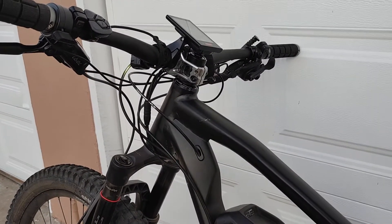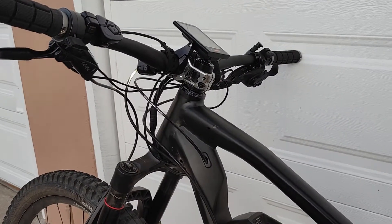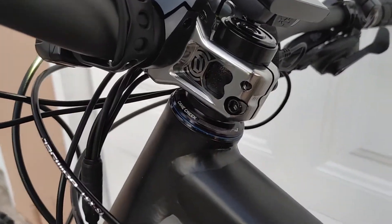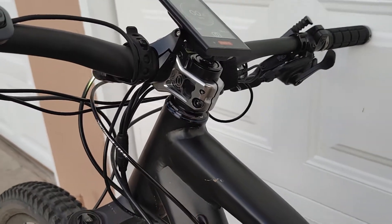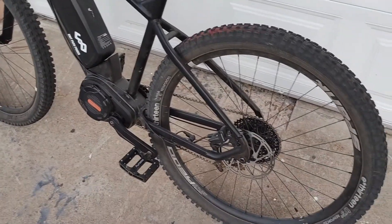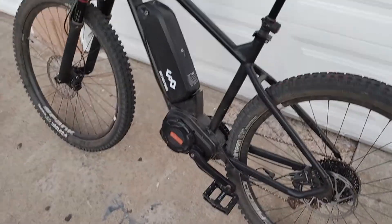Actually the fork didn't need to be cut — when I got it, someone had cut it previously. That's the Cane Creek 40 headset. It feels really nice, turns stiff and good. Just took it on a pretty fast ride today, tops out around 35.